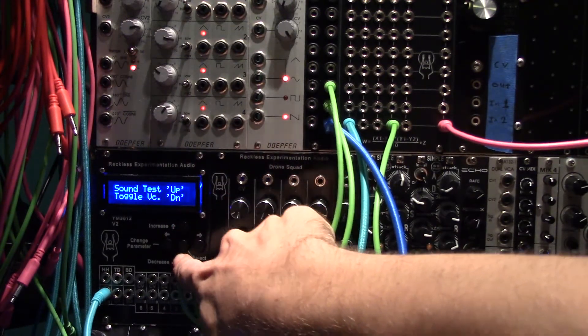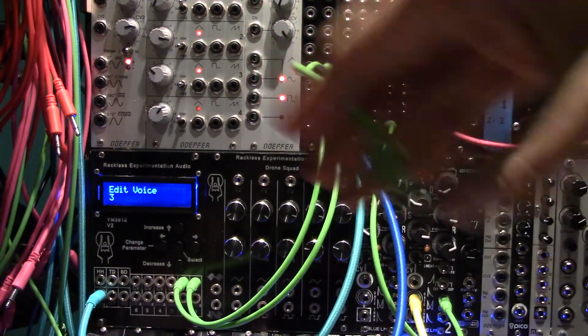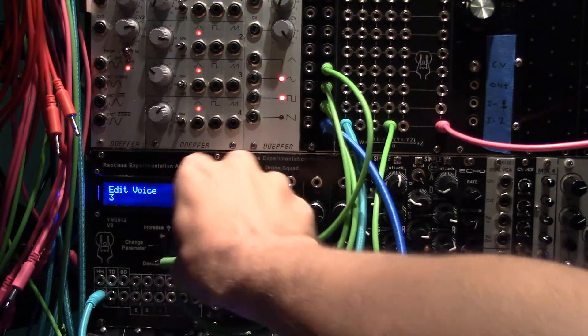Voice 1 set to flute, voice 2 set to strings. Also, by setting up voices identically except for the octave, chords can be played.